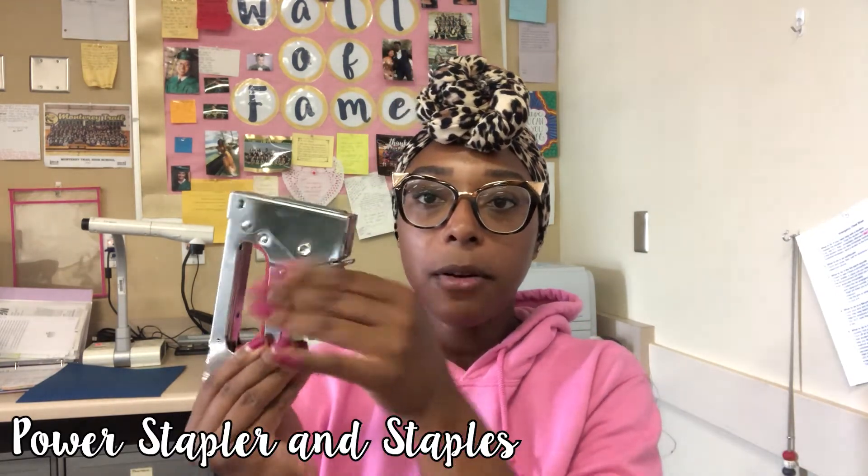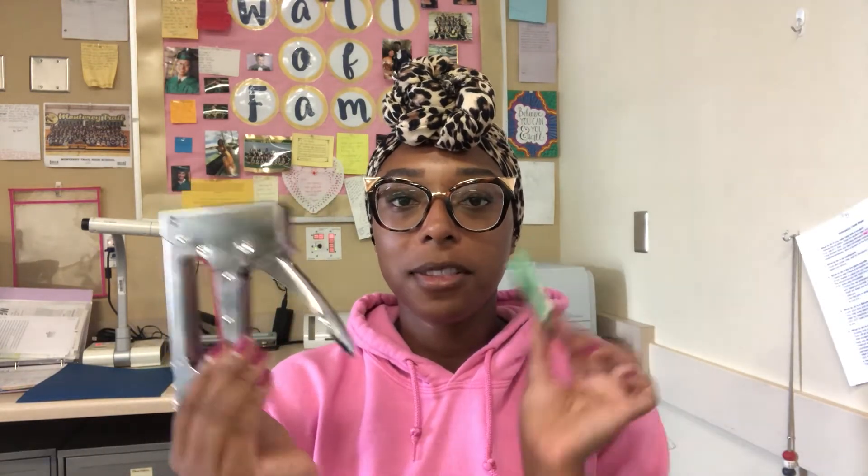The next thing I'd recommend is a power stapler and power staples. My power stapler was around $10 to $14 at Lowe's, no more expensive than $15, and the extra pack of staples was really inexpensive. I have two so that when someone helps me — usually my dad helps me put up or take down my classroom — you just go, go, go with a power stapler. It's so helpful, especially if you have drywall and you keep hitting a stud; the power stapler will go right through it. You can use a regular stapler, but a power stapler is just easier on your hands.